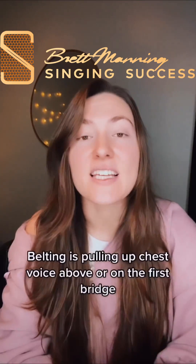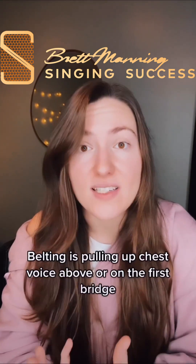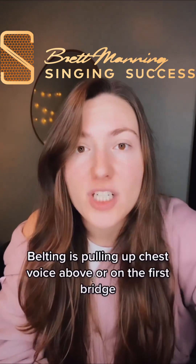Is belting safe? Most of the time this debate happens because the word belting gets defined differently by different coaches. Belting is pulling up the chest voice resonance above or on the first bridge.